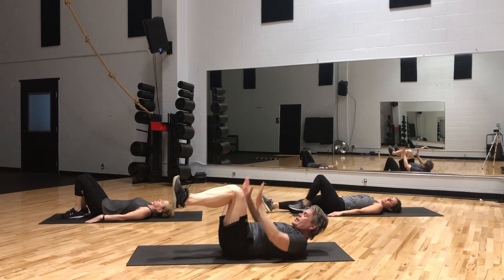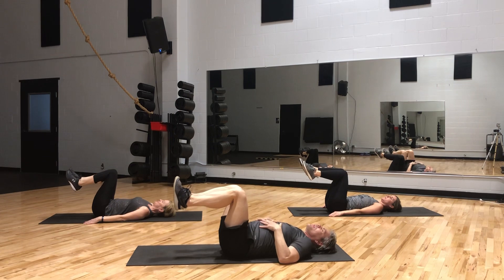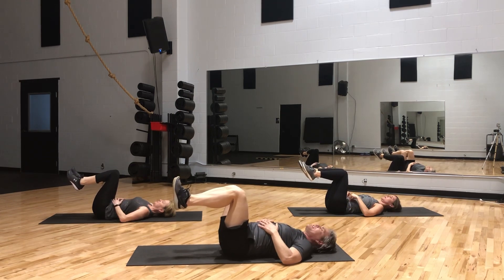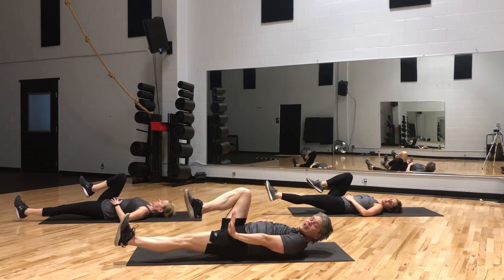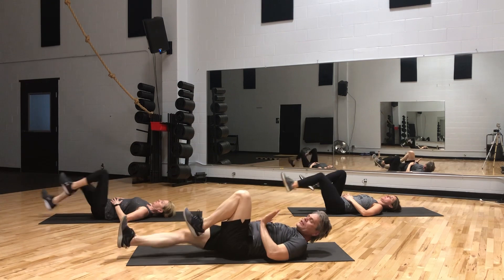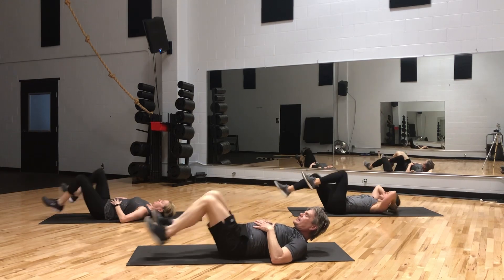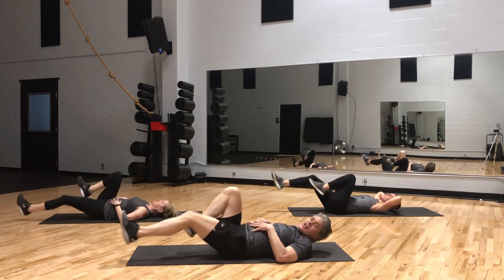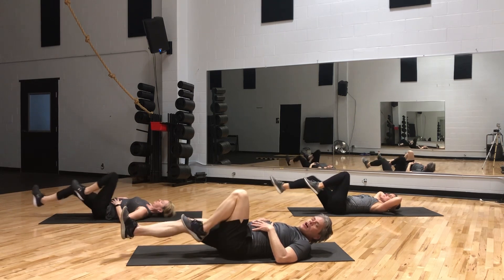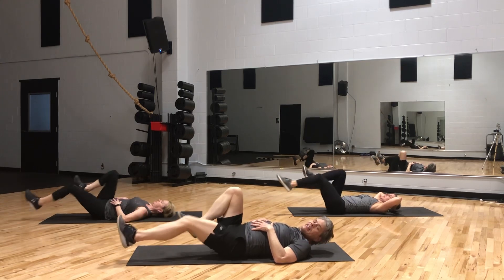Let's bring our knees up and make them parallel to the vertical surface. Put our hands right on our bellies. We're going to kick out our left leg and pull your toe towards your shin. On my call, we will alternate the same motion — 50 reps total. Straight out. Great job, everybody. Well done.